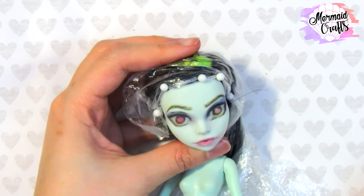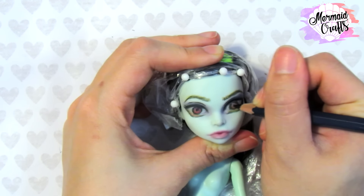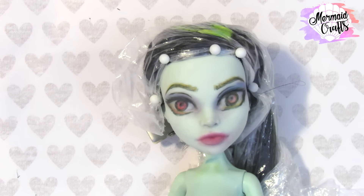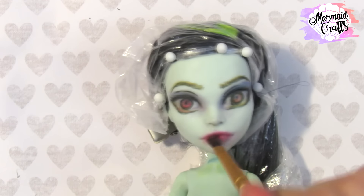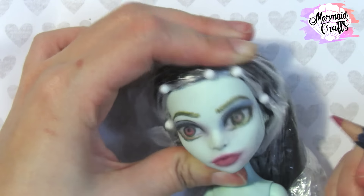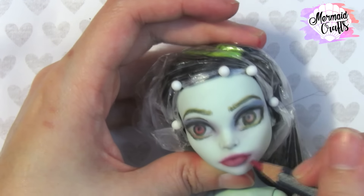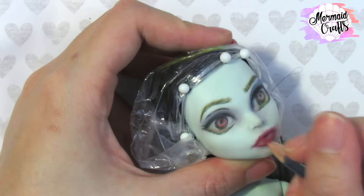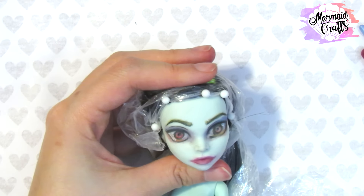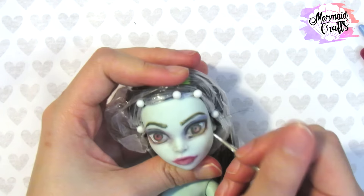I re-outline the irises, and here I am adding the pupil. I add a bit more color to the lips, then shaded the inner corners of the mouth. I used white acrylic paint and water to add whites onto her eyes — this will really brighten the eyes.